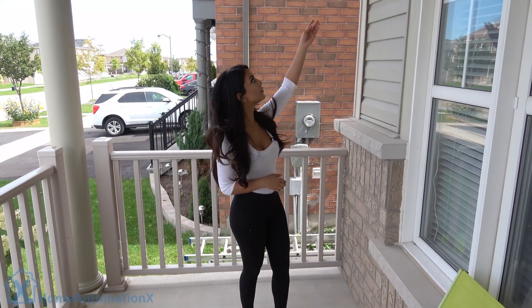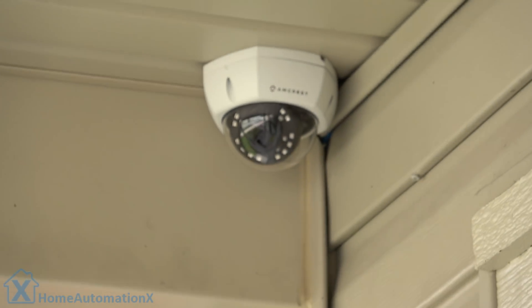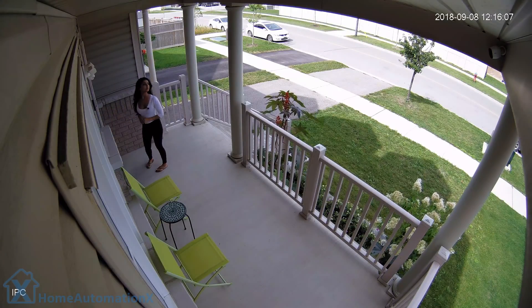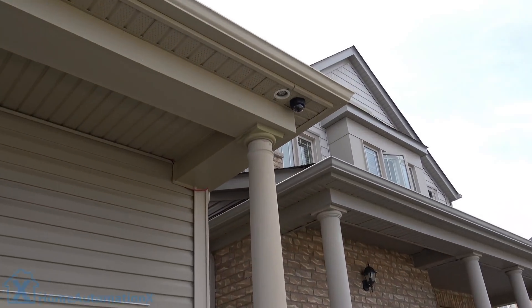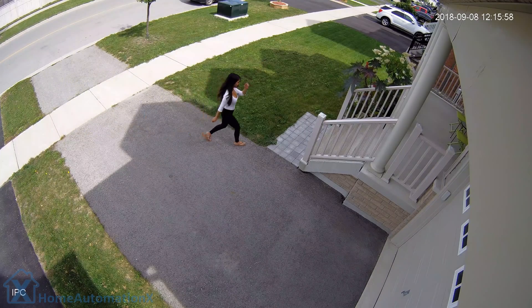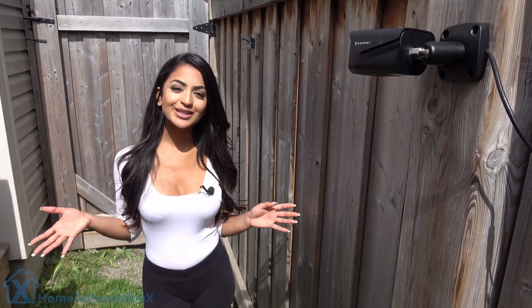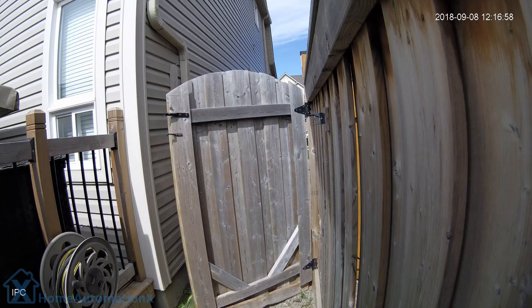We installed one of these dome cameras at the front of the house so we're able to capture whoever's walking to the front. We also installed one of the cameras right above our driveway here, so we're able to see anyone who's walking up towards our driveway — this is connected to the Ethernet, and that powers it up so you don't need any additional power supply. Last but not least, we also installed the camera in our backyard right over here so we're able to see anyone who comes through the gate.